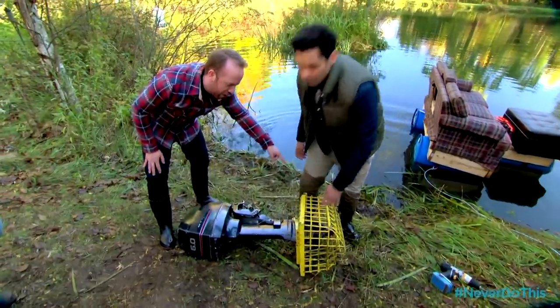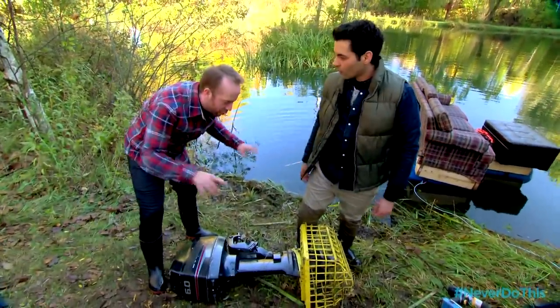We've got the cage, so if we fall in the water — if this goes totally south — we're not gonna get chopped up by the prop. Safety first.